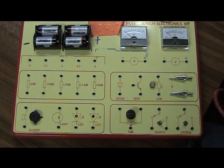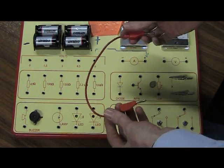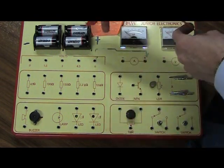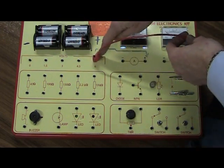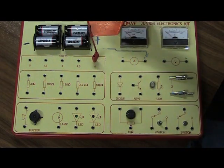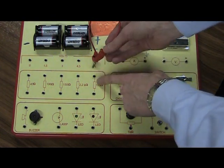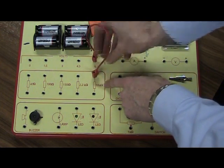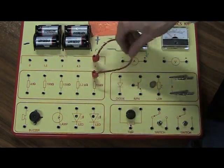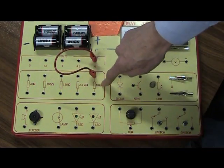Okay, here we go making our street light circuit. I'm going to do this slowly. I'm taking one short red wire and sticking one end of it into the six-volt plus side of my battery. The other end is going to go into the hole on this big 10 kilohm resistor. That's my first connection — from the six-volt battery to the 10 kilohm resistor.